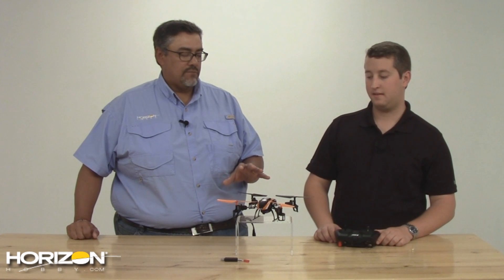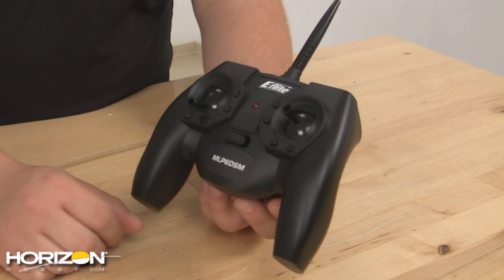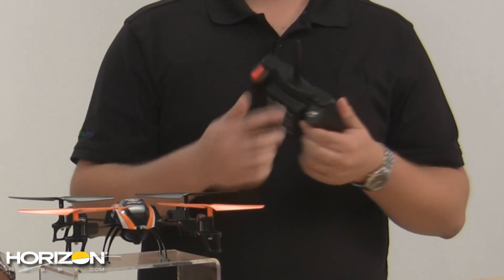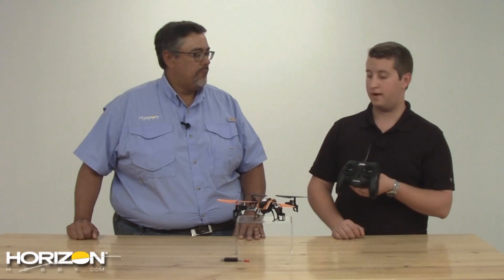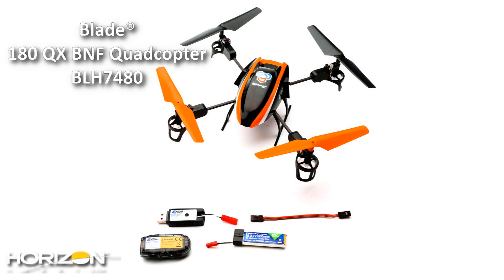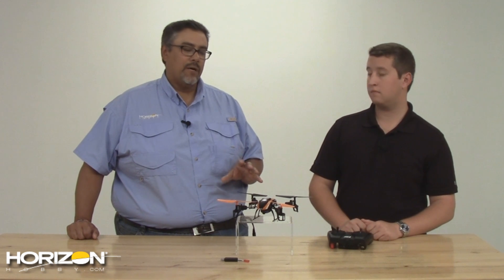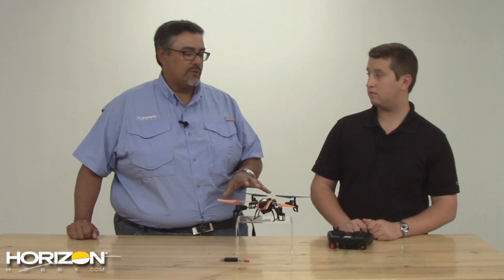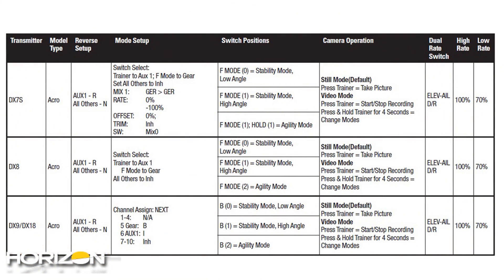This comes as a ready-to-fly and a bind-and-fly. The ready-to-fly comes with this new transmitter, the eFlight MLP6DSM — it's going to give you the trigger on the right and the switch on the left. It's your standard transmitter that comes with our smaller ready-to-fly stuff. In the bind-and-fly you can use any Spektrum transmitter — DX5E and up, DX4E — it'll work with all those. We'll have setup information online when we go live.